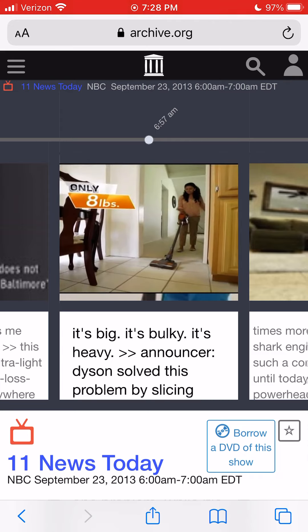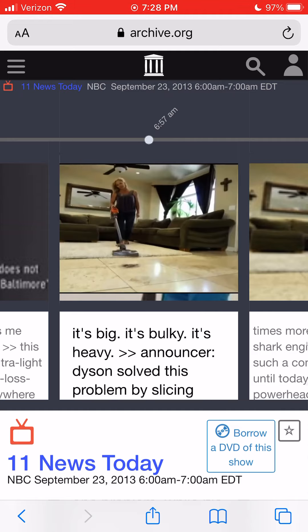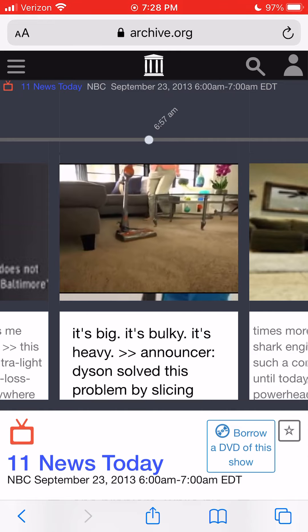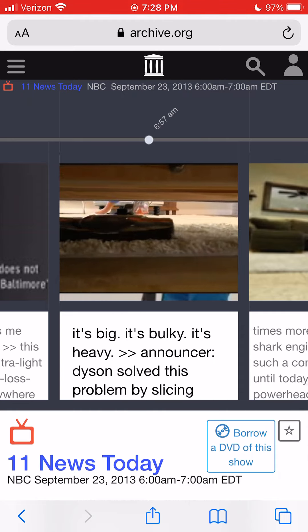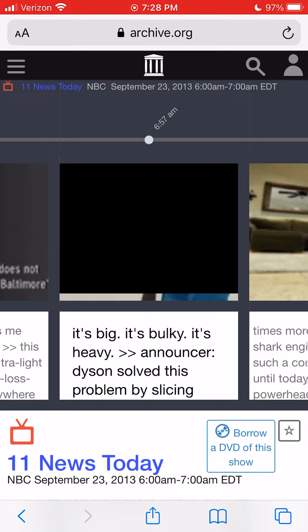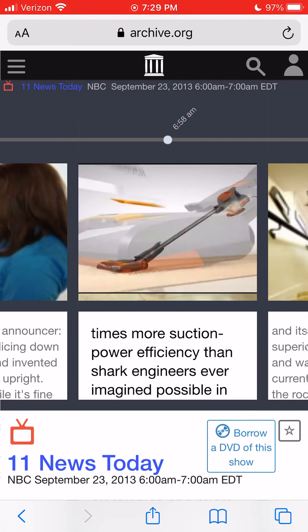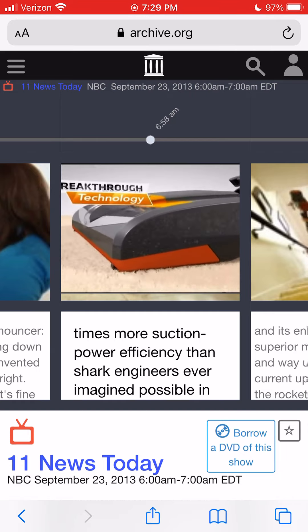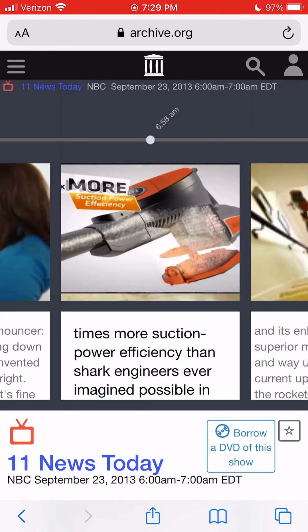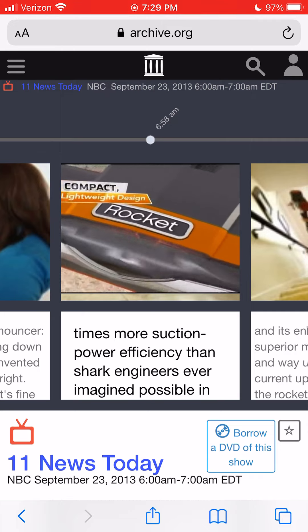At only eight pounds, Shark's new Rocket solved the problem by delivering, for the first time, an ultralight vacuum that goes anywhere, is easy to maneuver, and also delivers incredible, true, deep cleaning for the whole house. The secret to getting that incredible cleaning power out of an ultralight design is Shark's patented Rocket technology.